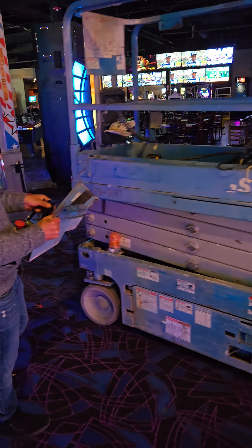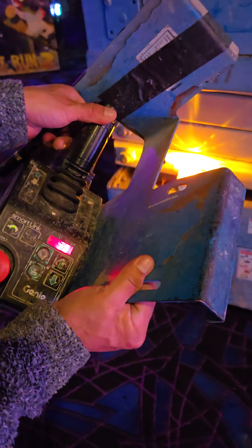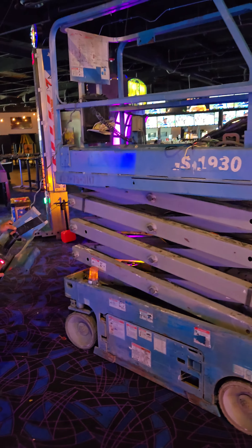All right, this is the scissor lift. As you can see, the controllers are right here — works great. It's actually currently in use still. We're going to raise it up and show you how high it goes.